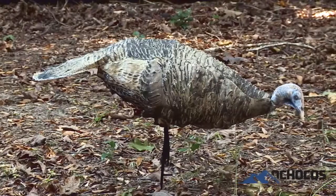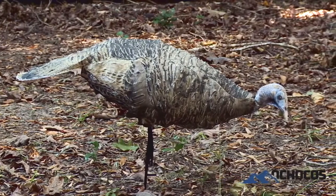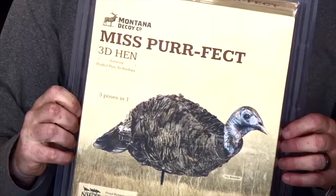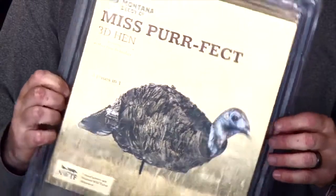It's the all new Miss Perfect 3D hen from Montana Decoy. It's realistic, it's versatile, and it's portable. Visit your local dealer to see one for yourself or go to Montana Decoy.